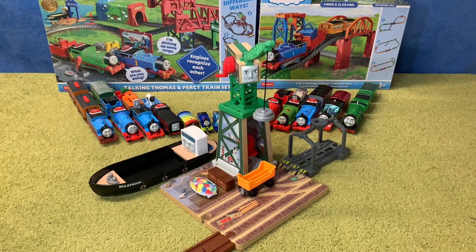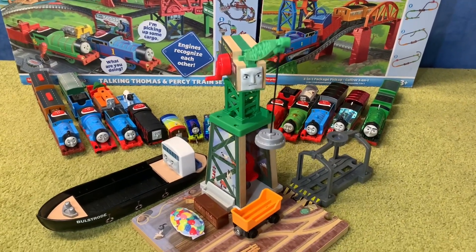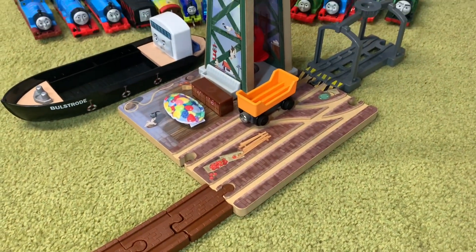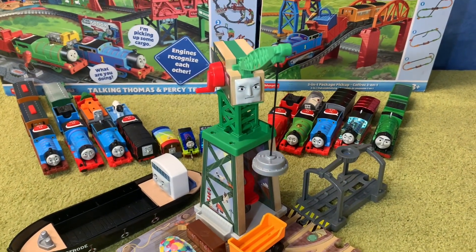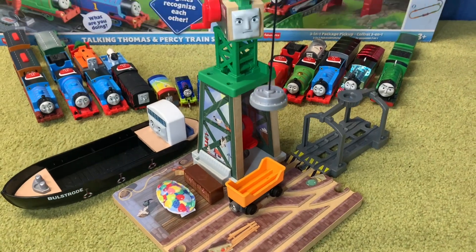Brendam Docks has been removed from its packaging and it looks absolutely splendid. I have to say I am very, very impressed with this. It looks absolutely amazing and the features on this set are just remarkable. Let me go through them right now.